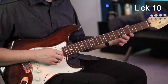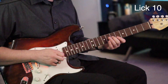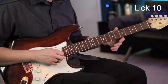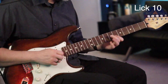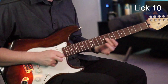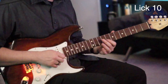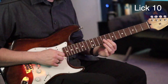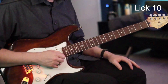The next lick: start on the 4th fret of the G, slide it to the 7, then go to the 6 of the B and go back and forth between the 7 and the 6. Then play the 7 of the G and slide it to the 9, play the 8 of the B twice, and come right back to the 9 of the G.